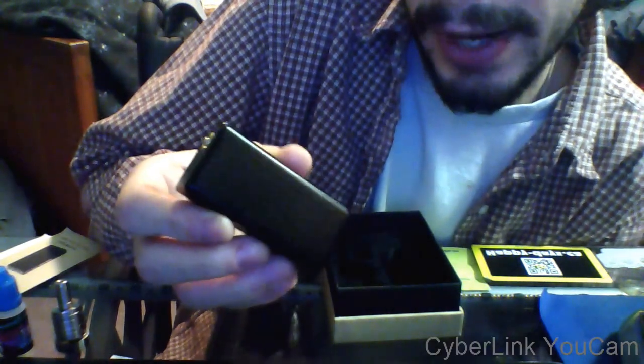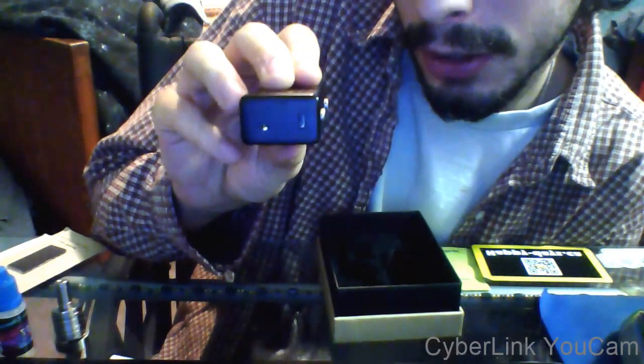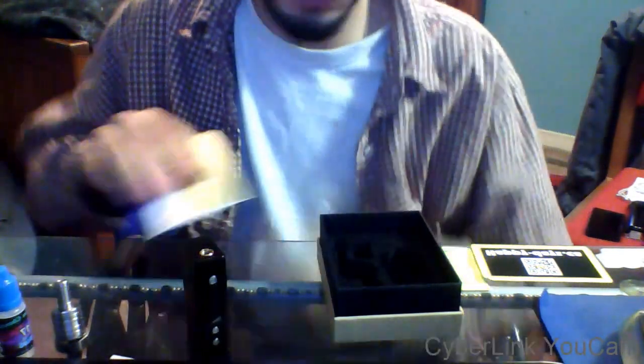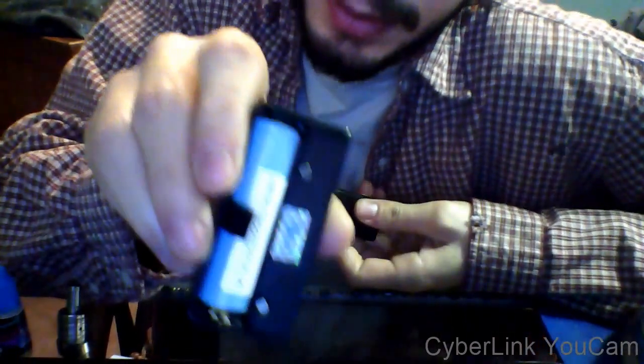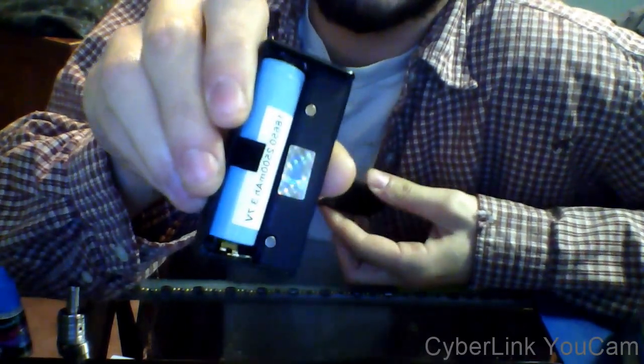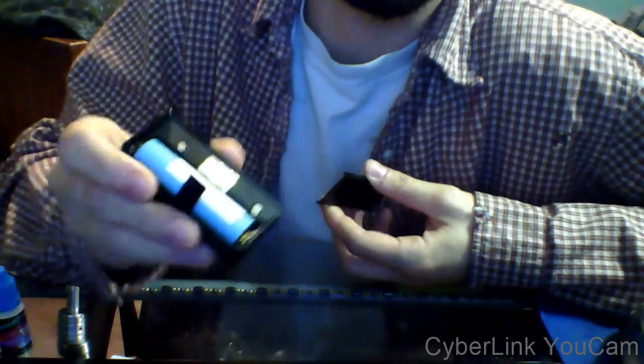And this amazing little beast — this thing is great. It's got charging on the bottom with pass-through technology, which is handy, especially if you're sitting at a computer desk or workstation. I have the Sony 30 amp high output 18650 in here, which is a perfect battery for it, since this is the mini which is only at a 30 watt capacity.